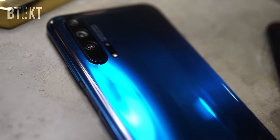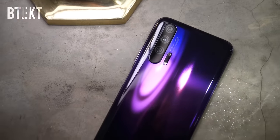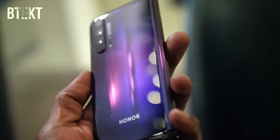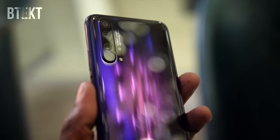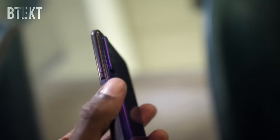It's a Kirin 980 powered handset and comes with 8GB of RAM and 256GB of internal storage. As usual with Honor phones, some effort has been put into the appearance of the back with its dynamic holographic design. Honor call it an immersive aesthetic, using three layers and a fairly complex manufacturing process to produce the effect.